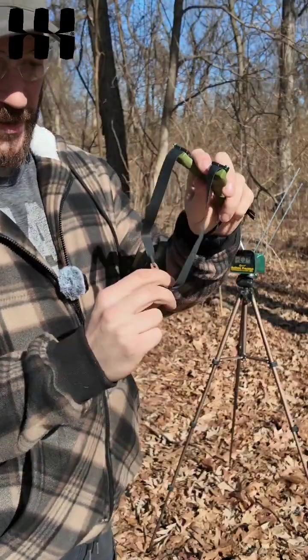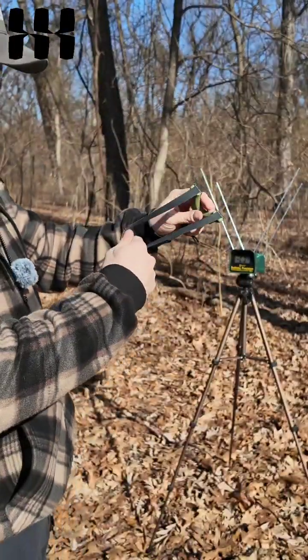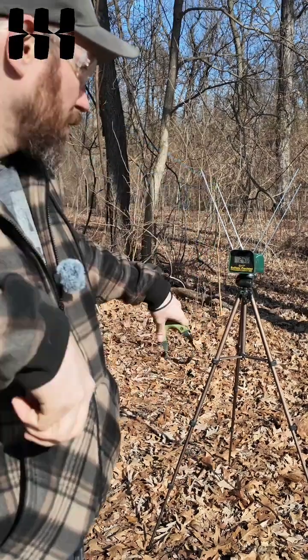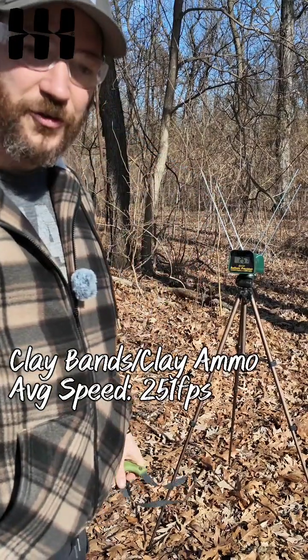We're going to start with the clay ammo bands, shooting three shots over the chronograph with clay ammo. The results are .256, .246, and .251.